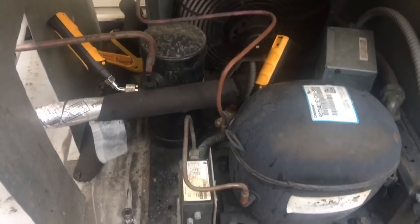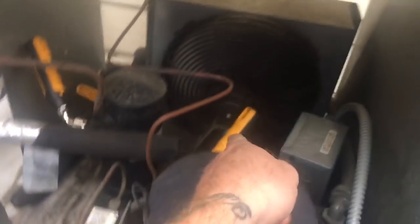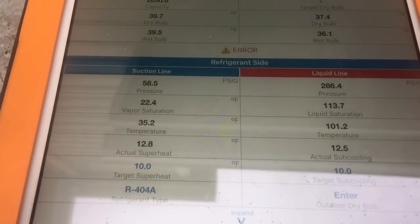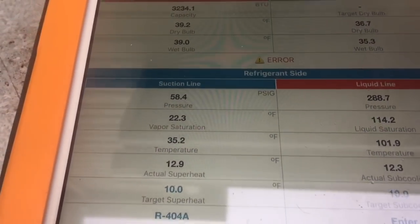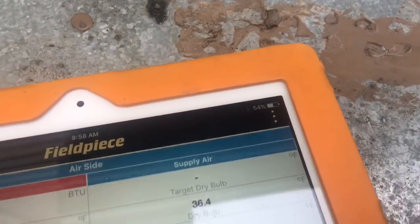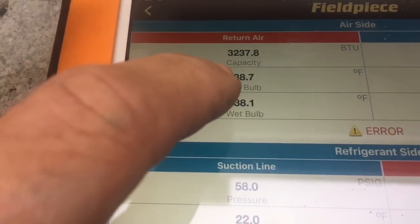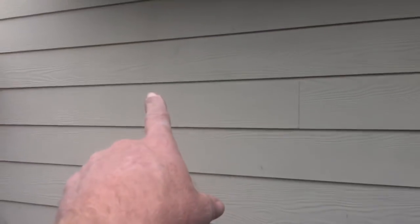I've got the unit running with the enthalpy probes in the box along with the temperature probe. I had to put the suction probe out here because I didn't have room in that tiny coil, so there's my actual superheat and subcooling. The box just cycled back on — I'm at 12-degree superheat, I could live with that, and 12-degree subcooling. I need to punch in the correct CFM. I'm out here at the condensing unit and it's broadcasting out of the box through this wall and out here. Can't do that with Testos.